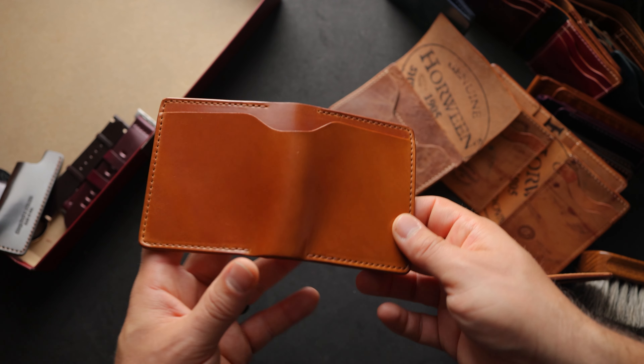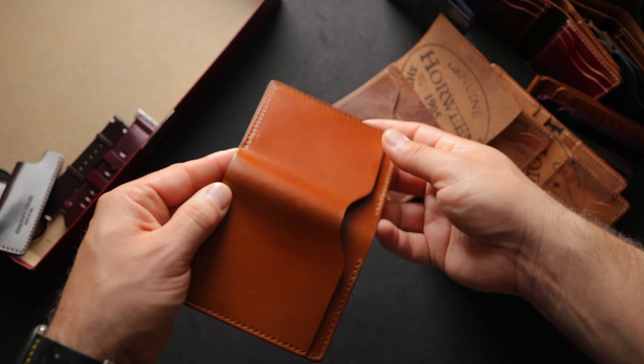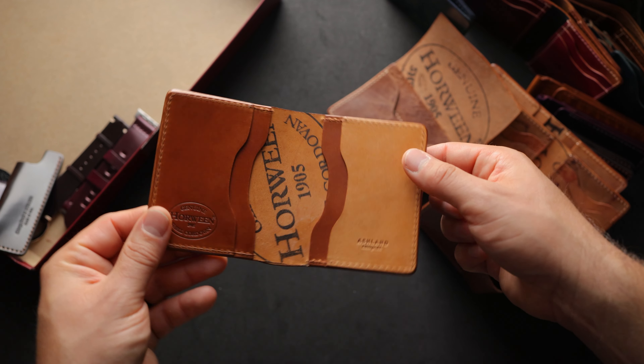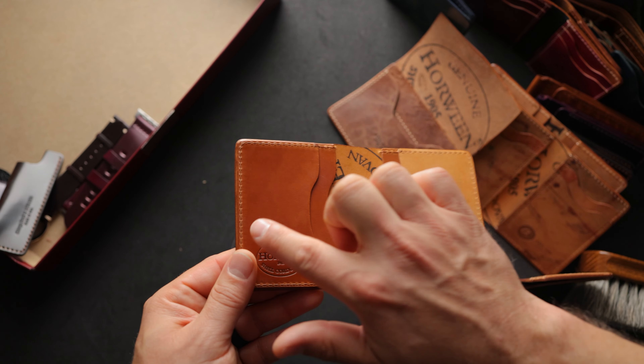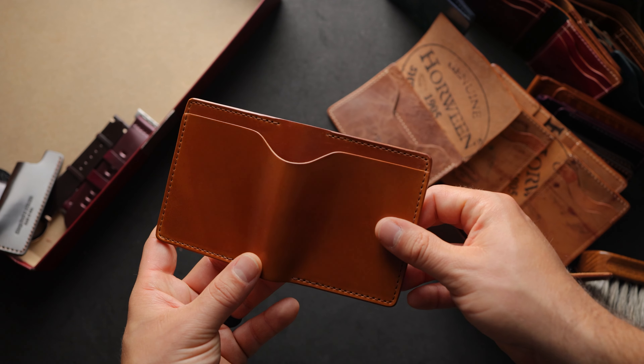Another of my favorite shell cordovan color — Amaretto shell cordovan on a Tony the Ant, with reverse Amaretto on top of Amaretto on the right and then Amaretto shell on the left. That's a beauty right there.